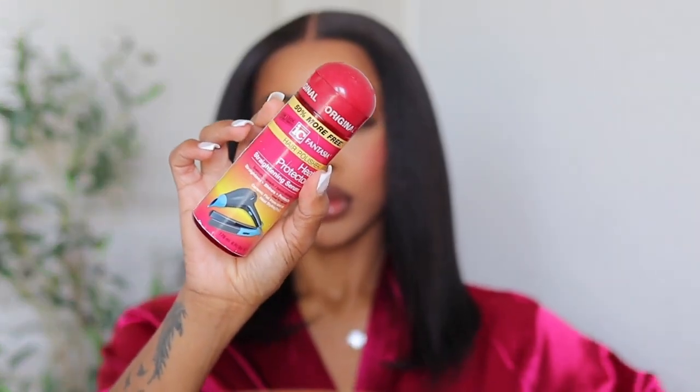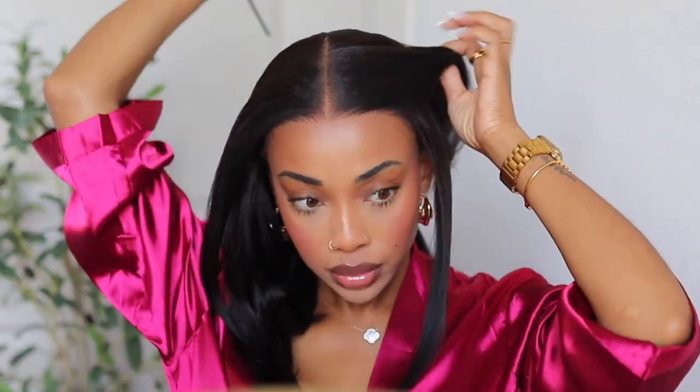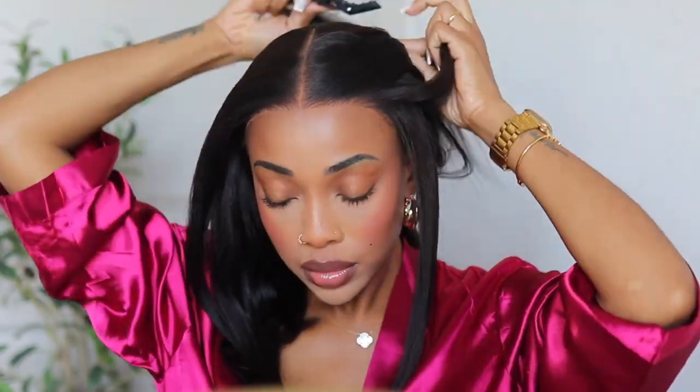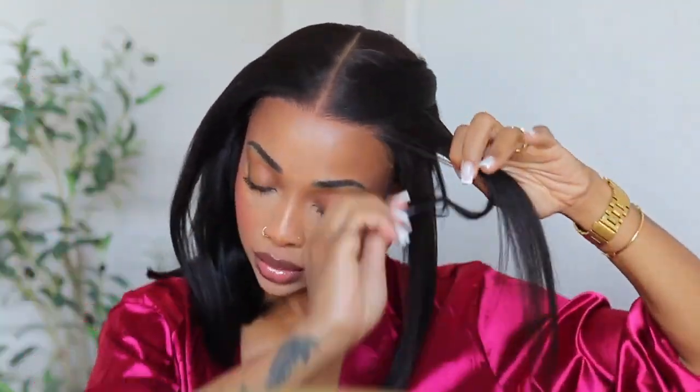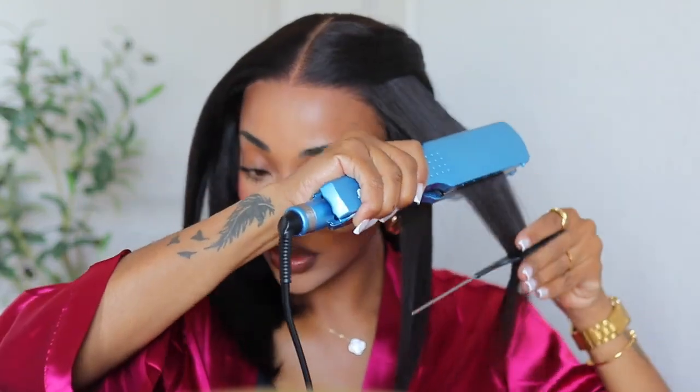Let me know your thoughts down below if you like this wig. A bob is always essential — it's essential. Be sure to check out the description box and don't forget to like, comment, and subscribe. A huge shoutout to Julia Hair for sponsoring this video. There is a coupon code in the description — if you're buying any wig from Julia Hair, definitely use my coupon code to get some dollars off.